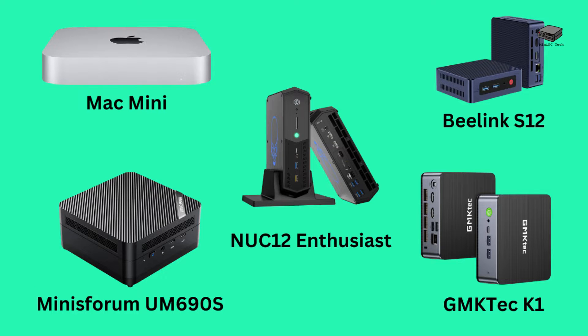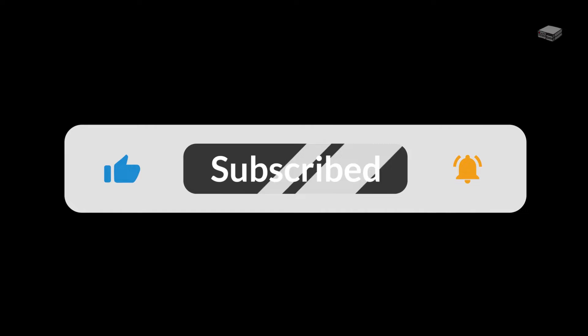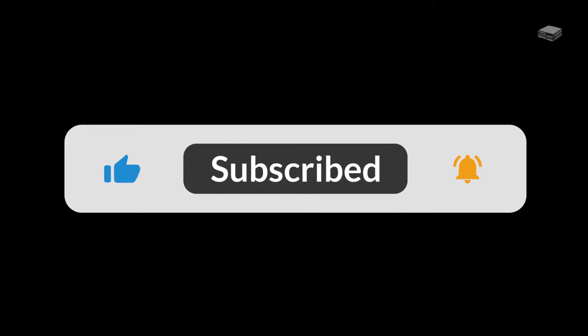A mini PC can take streaming to the next level. Stay with us because we're also giving you our picks to get you started shopping for mini PCs. If you like videos like these, remember to subscribe to find out when new videos come out. If you want more information, check the link to our blog post in the description.